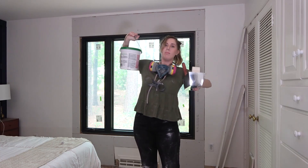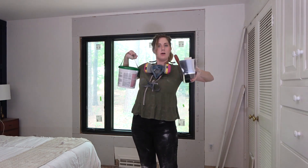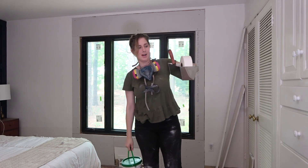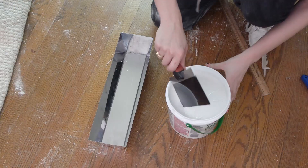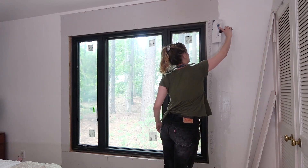I'm going to mud this wall. We've got some joint tape, I've got mud, I've got a spatula thing. Let's get to work.